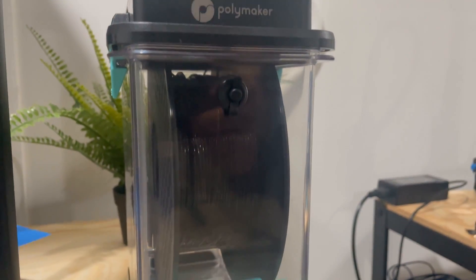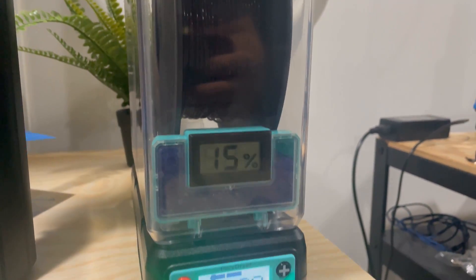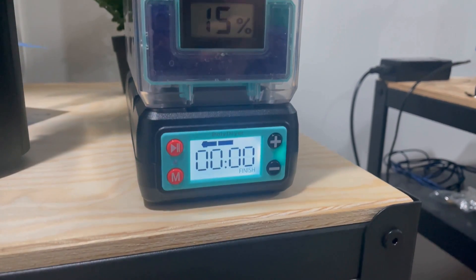Hey everybody, Big Jano here, welcome back to the channel. In today's video we're going to take a look at my first thoughts on the brand new Polymaker Poly Dryer and Poly Dryer Box — a brand new product from our friends over at Polymaker, aiming to make drying your filament much easier. I want to give a big thank you to Polymaker for sending over the Poly Dryer as well as the Poly Dryer Box for us to take a look at, play around with, and give some feedback on.